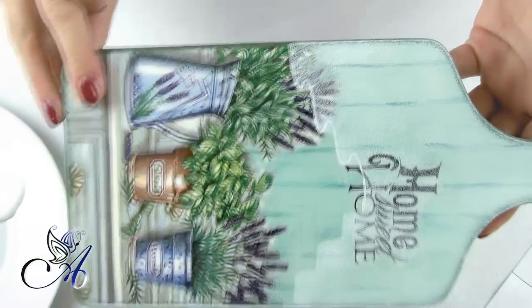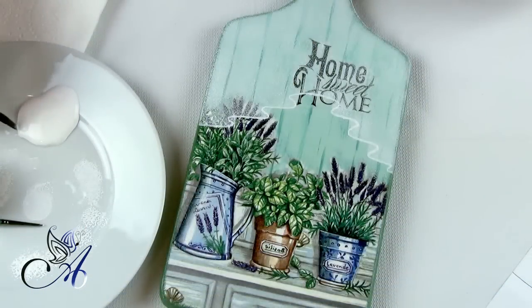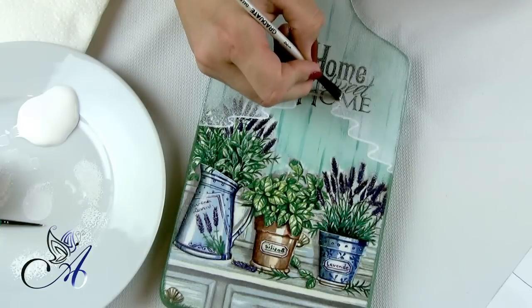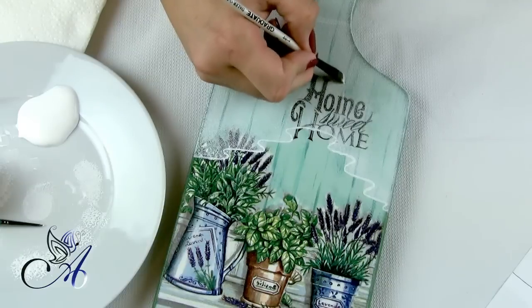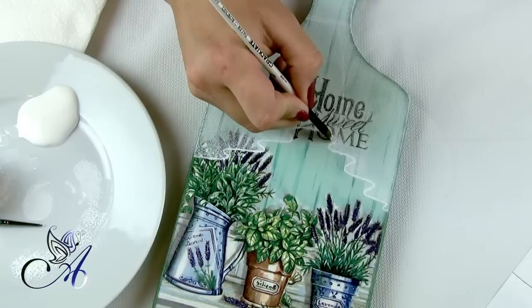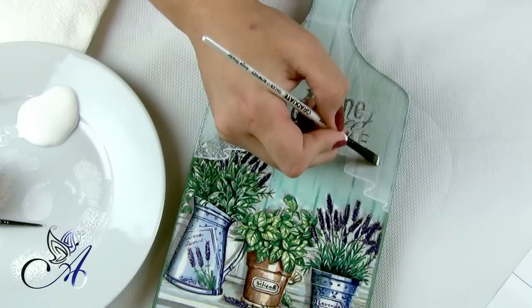Now the hardest part. Our curtain needs to be thicker where layers cover each other. I used an angled brush to paint this. Don't apply too much paint onto your brush — it needs to be almost dry. If you are afraid you will ruin your project, try it first on the piece of paper you used before, and instead of white paint, use a dark one.